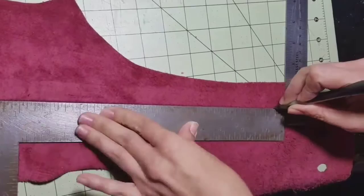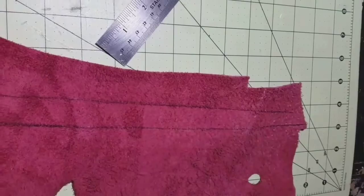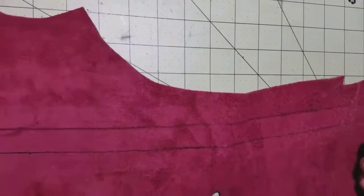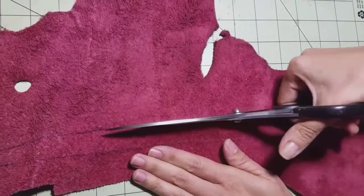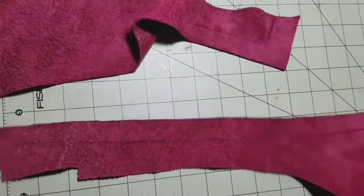I'm measuring three-quarters wide and then 13.5 inches in length. Then you're just gonna grab your scissors and go along the pencil or pen line that you drew. Be very careful and try to make it as straight as you can. You can also use a special blade from Michaels, but if you don't have one, scissors work fine — just make sure it's as straight as possible so it looks nice on your neck.